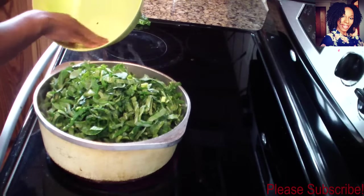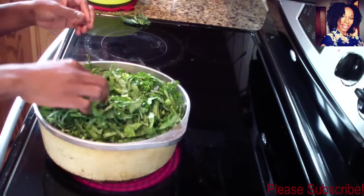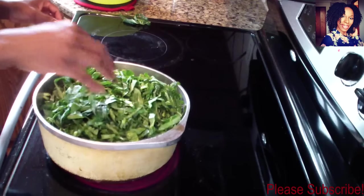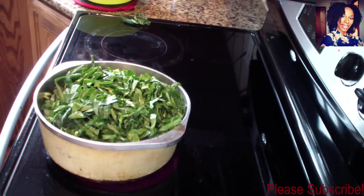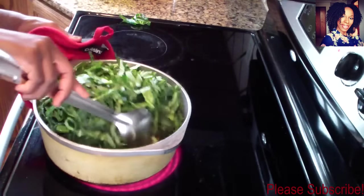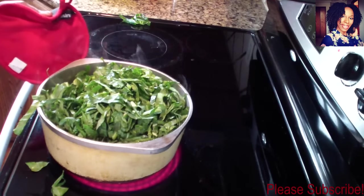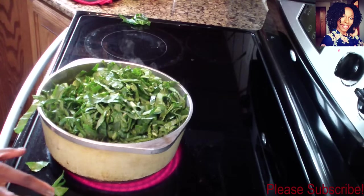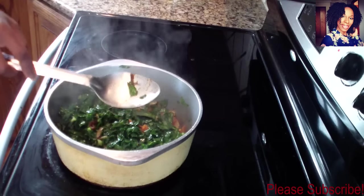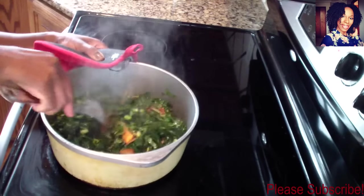I don't like doing too much to my greens because I still want to taste the greens without putting so many flavors and ingredients in them. We want this to sauté for about five minutes — make sure you check and stir it, turning it so the bottom isn't burning. It will shrink dramatically, so about five to six minutes. Make sure you put a cover on. Okay, it's been about six minutes and as you can see, it went down dramatically.